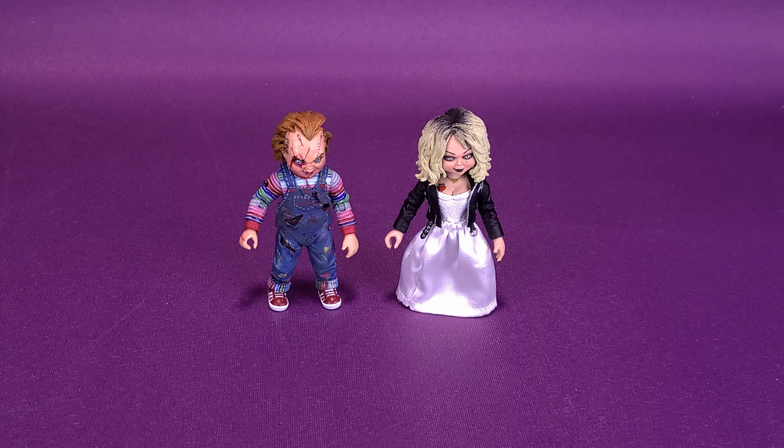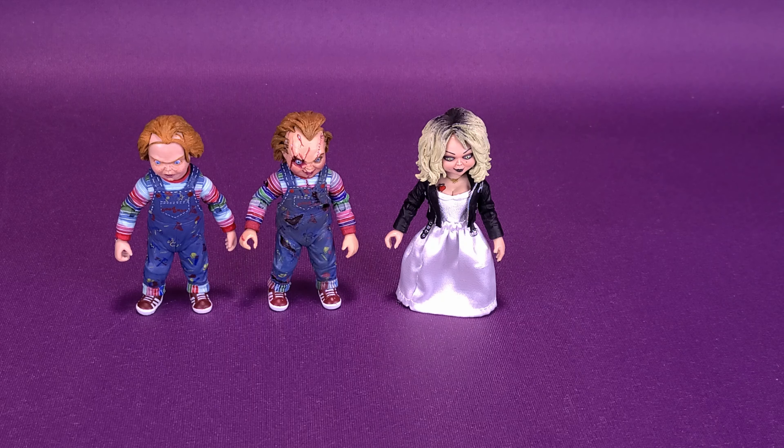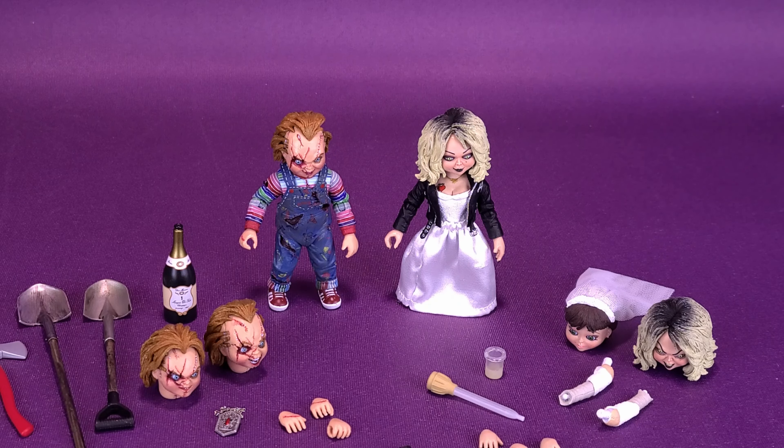In a way, this does serve as a follow-up to the reissue Ultimate Chucky we looked at not too long ago, so it makes sense to bring in that Chucky for comparison. The bodies are the same, although looking at the reissue Chucky, those colors are much darker and bolder, especially in his coveralls and shirt sleeves. I'm really glad I picked up that reissue Chucky — if you haven't checked it out, backtrack yourself several videos on this channel to find it. It's definitely worth the pickup if you ever find it.